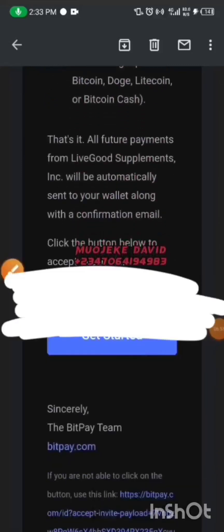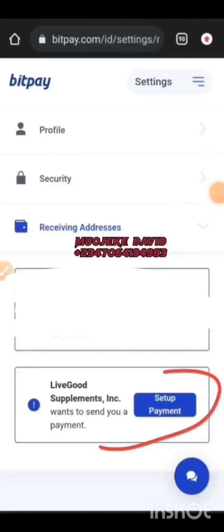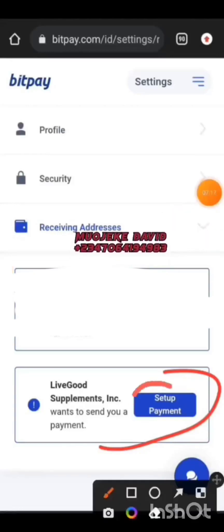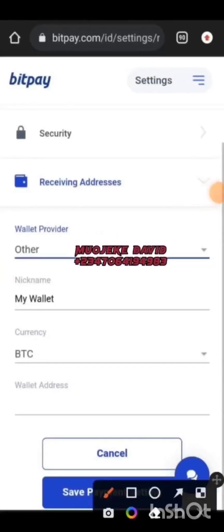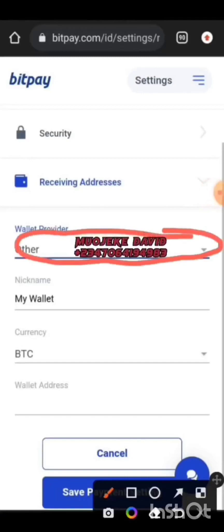In this place you set up payment. After verifying your identity and getting your account approved, click on Set Up Payment. You'll see something like this. In this field, search for BitPay — you'll see it appear — and click on it. Then in the wallet address field, add the wallet address from your BitPay account.